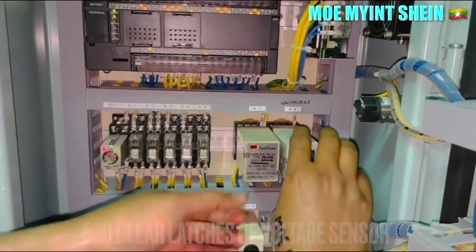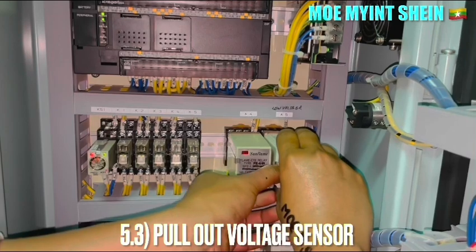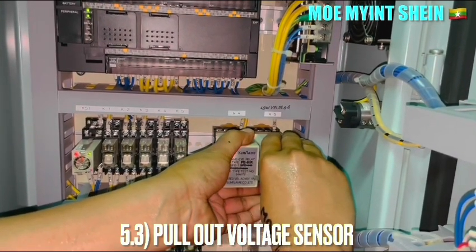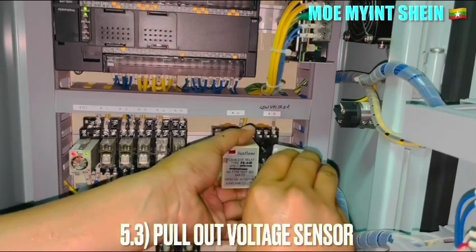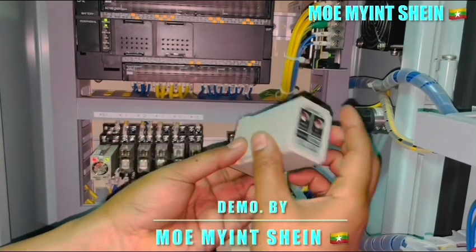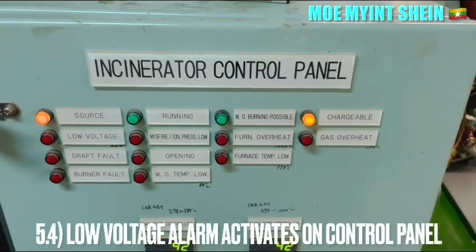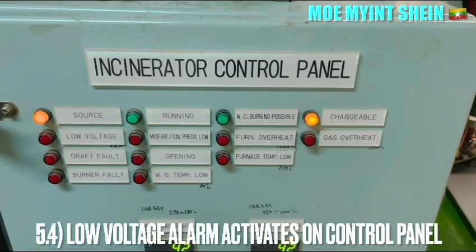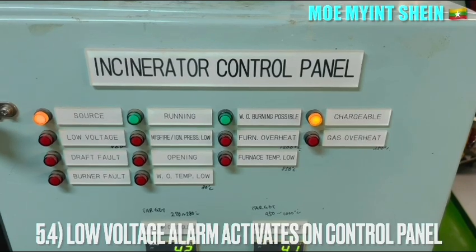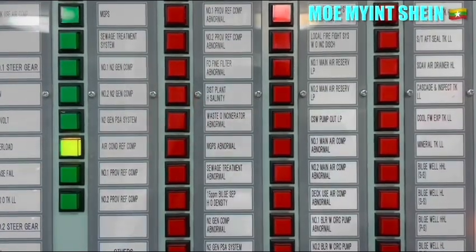Pull out the float sensor from its base. The low float alarm activates after removing the float sensor from the base.